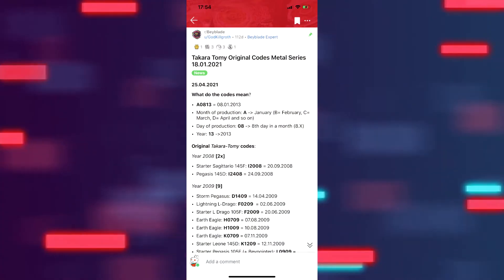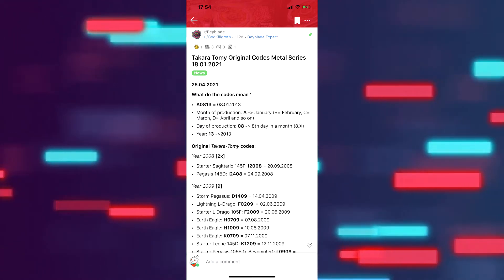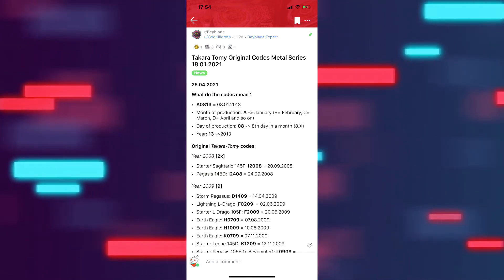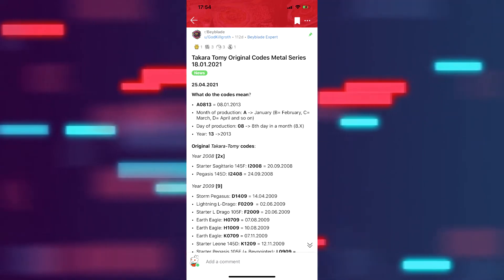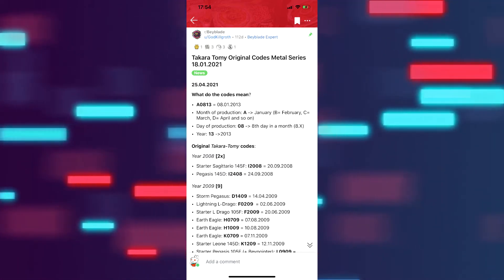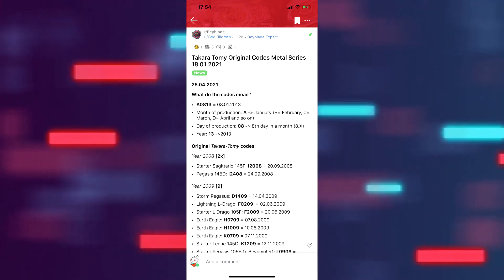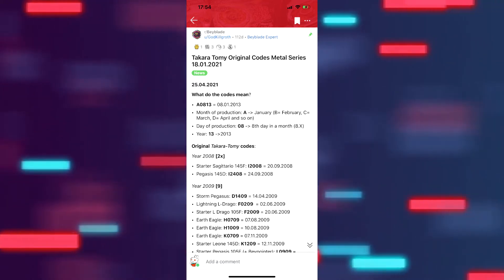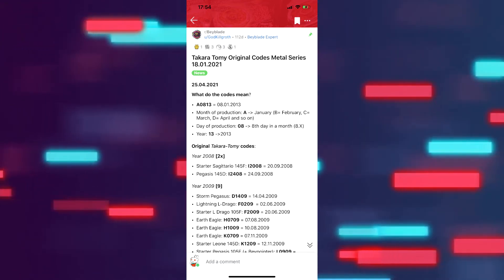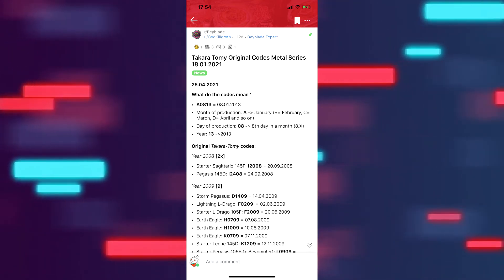Back to the future narrator: I found a thread on Reddit tracking Takara Tommy serial numbers to find differences in quality, production, and original runs. As you can see, older Beyblades like Earth Eagle and Storm Pegasus came out in 2009 and 2010, so they shouldn't have a 2013 production code. I'll link this thread in the description so you can check it out and do your own research. I'm going to continue reviewing Beyblades and show you what I've found and experienced with Beyblade in 2020 — 10 years since Metal Fight came out.